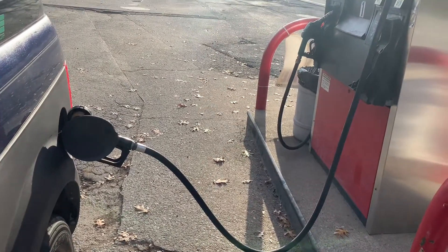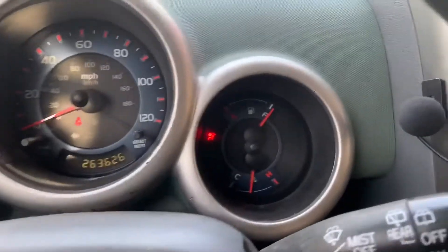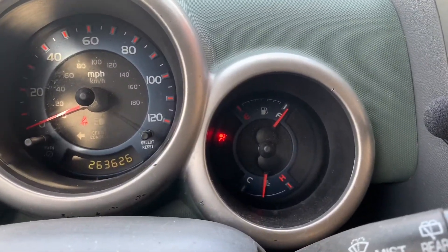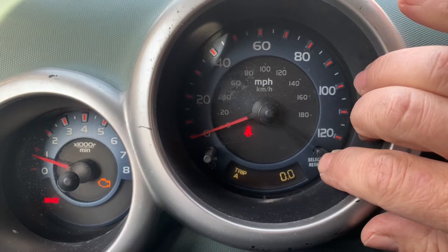Today we're gonna go over the right way to check your mileage on your Honda Element. Step one is to fill the tank. Step two is to go to your trip odometer and reset it to zero.